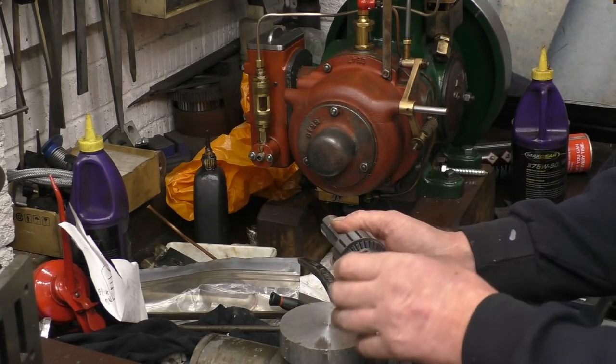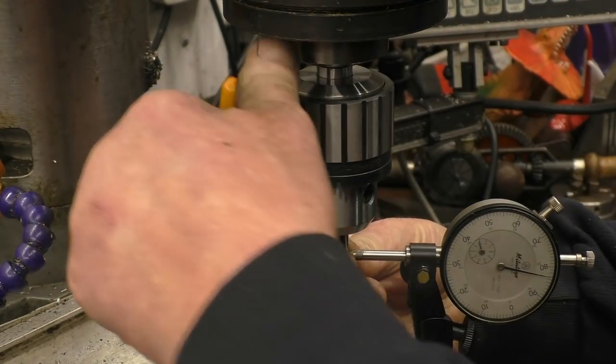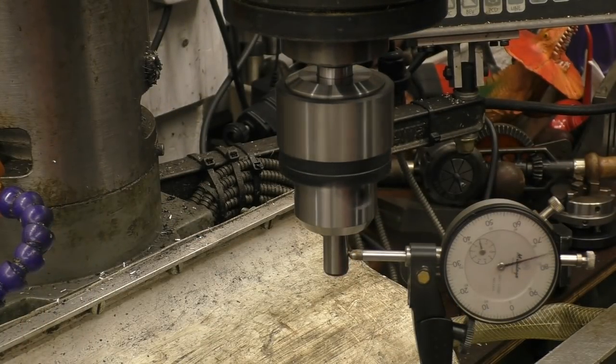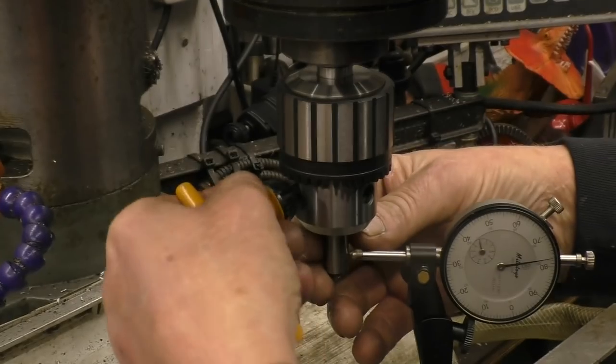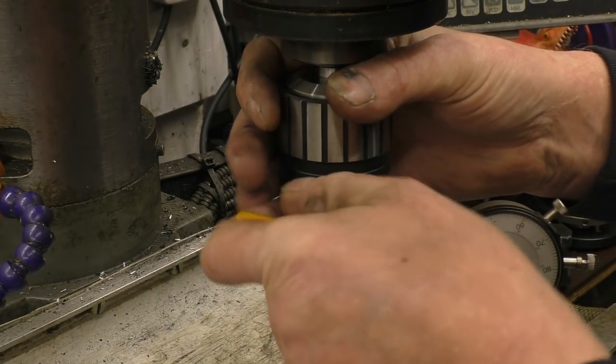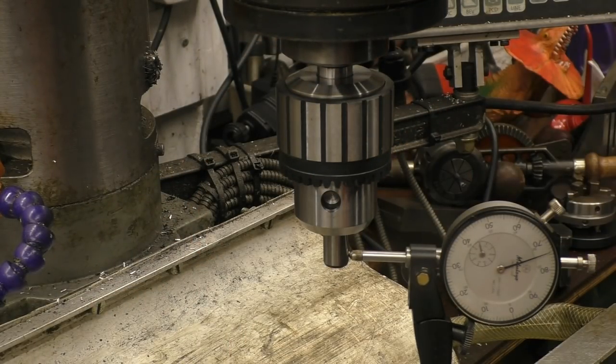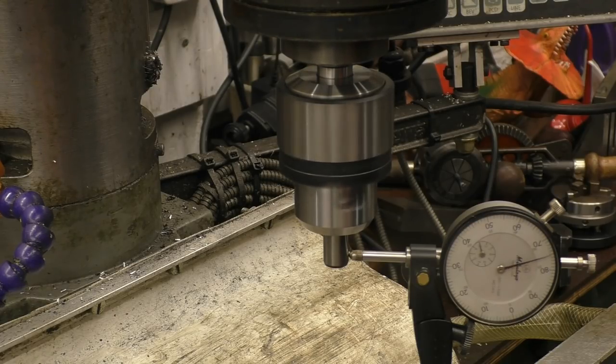So now we'll put this back in the milling machine and see how accurate the actual chuck is running. I'm getting about four thou of runout. Just by playing with it and tightening the jaws evenly, I've got it down to under two thou. Two thou is more than accurate enough for tapping holes — more than accurate enough.